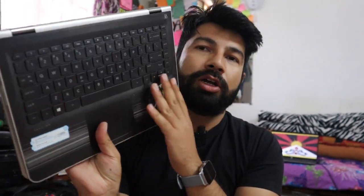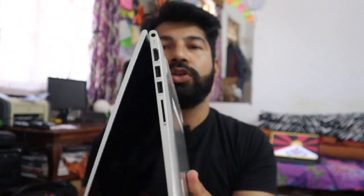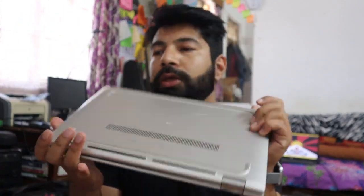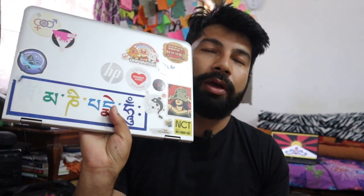The laptop is upgraded — the configuration is upgraded. You can use the ukulele, meaning the laptop is upgraded, and the configuration is upgraded.